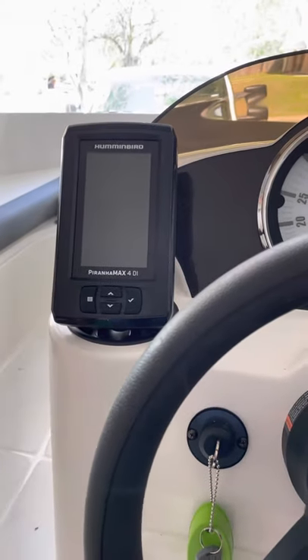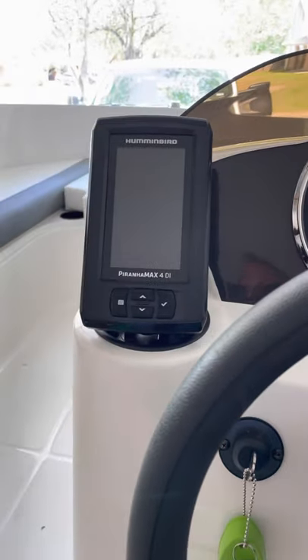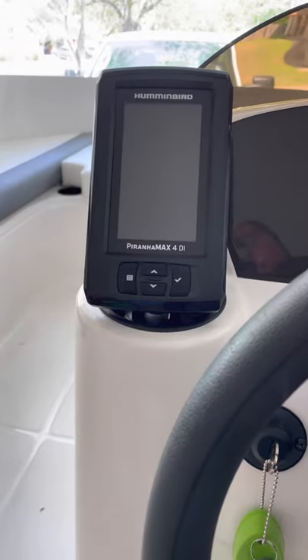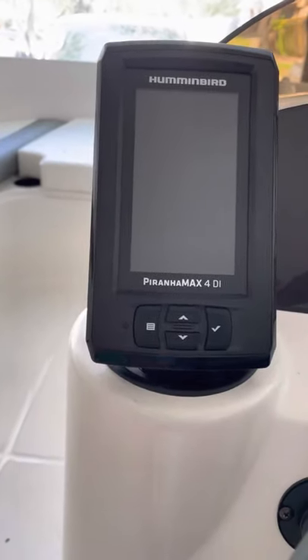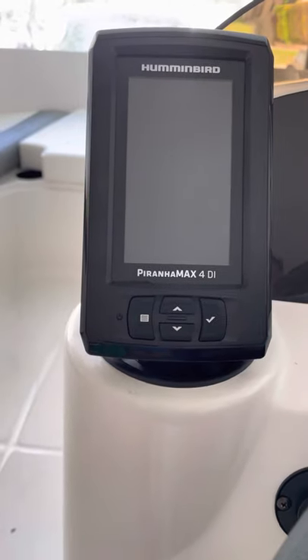Hi guys, Happy Horse Ralph here. Thank you for joining me on this video. I wanted to show you my brand new Humminbird Piranha Max 40i fish finder.